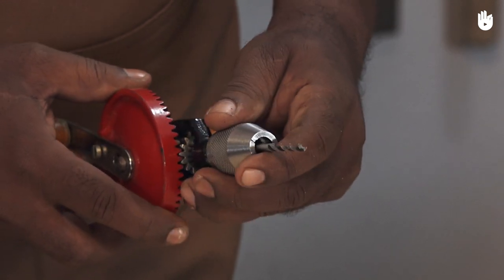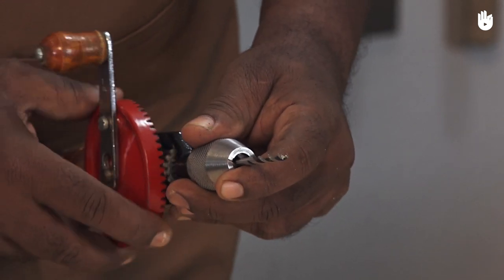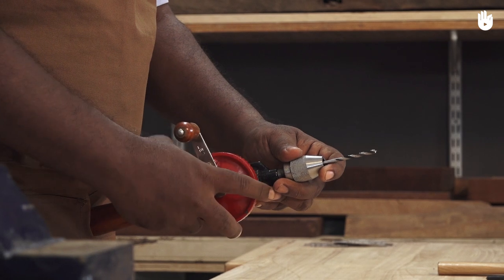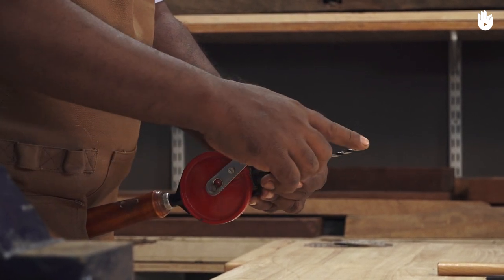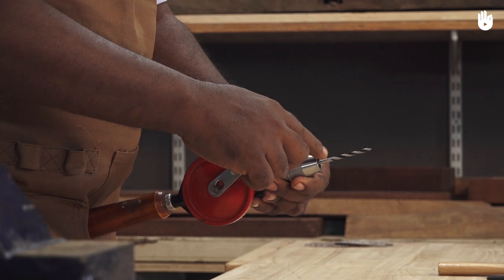Place the drill in the middle of the three jaw chuck and turn the drive gear clockwise, while holding the chuck with the left hand to prevent it from rotating. The drill bit is now tight and straight.